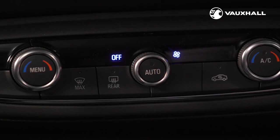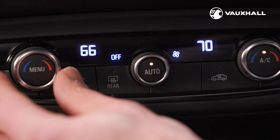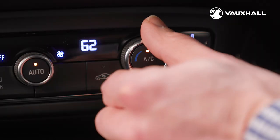For climate control, just press the auto button in the centre of the fan speed control. Set the temperature you want and it will adjust the fan speed, air conditioning and heater to your chosen temperature.